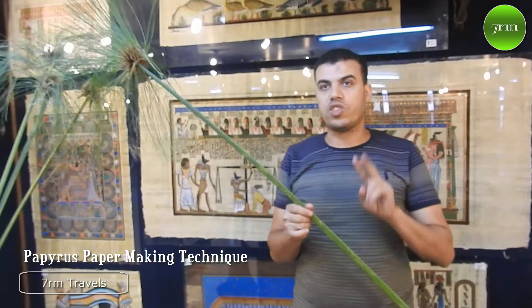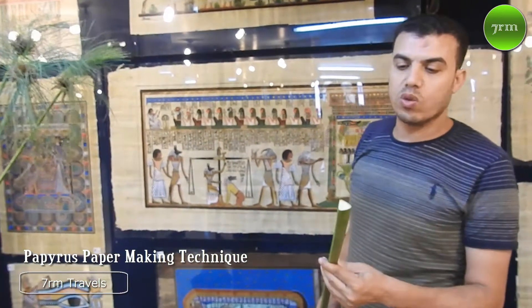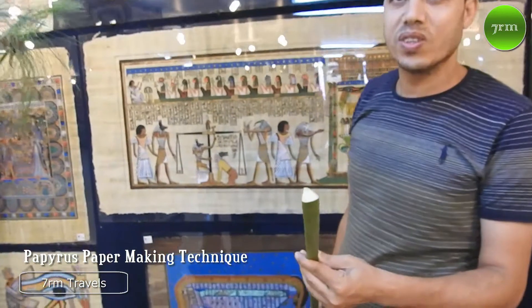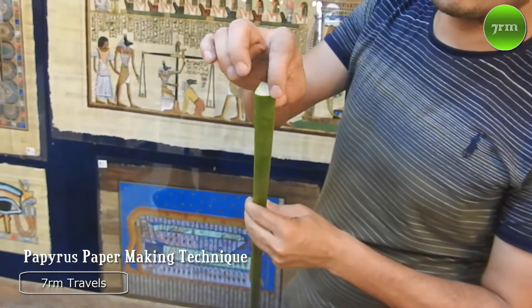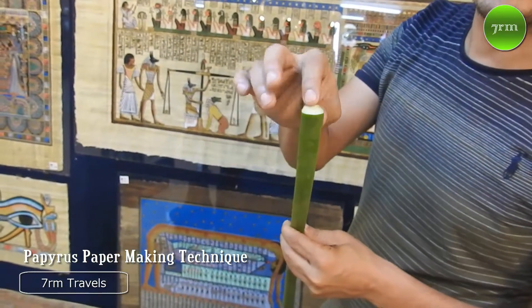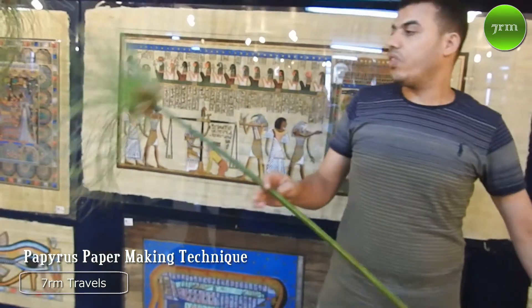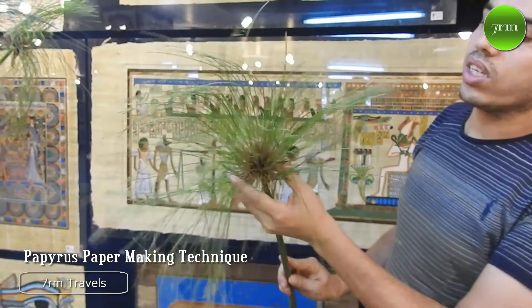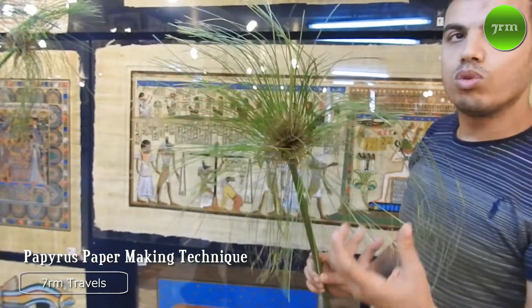The ancients considered this plant sacred because of two reasons. The first, this plant looks like a pyramid shape. The second reason, this flower looks like some rays which are a symbol for Imurrah, son of God.